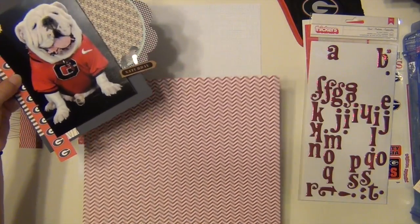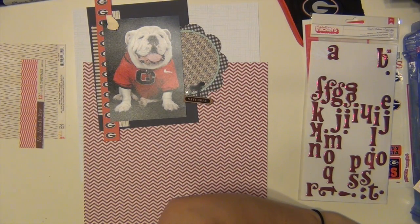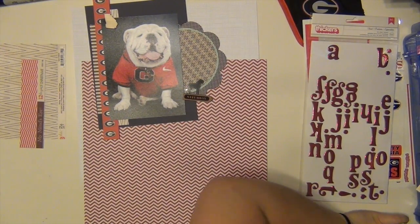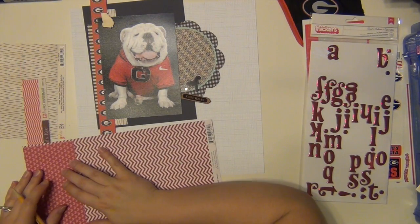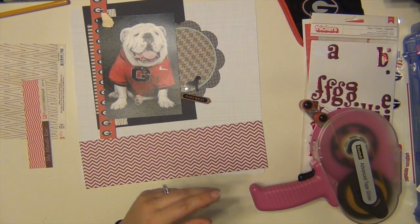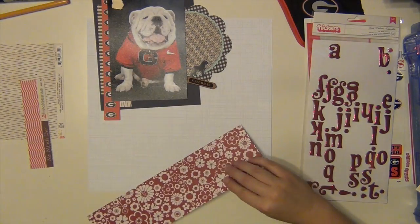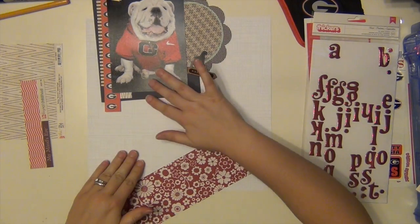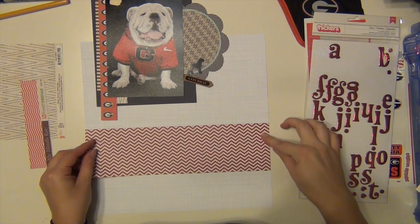Here is where I decided to go with the chevron — I just like the chevron better. Plus the heart paper is super cute but it had pink hearts on it and I didn't really want to go in the pink direction. So I'm going to mark it on that chevron paper, which is from Pebbles, and cut that down to the same size to use as the layering piece behind there. And that black circle die cut is from Lily B. I've had that one for a while too and I finally got to use it — it's nice to go through your stash and see what you've had for a while.